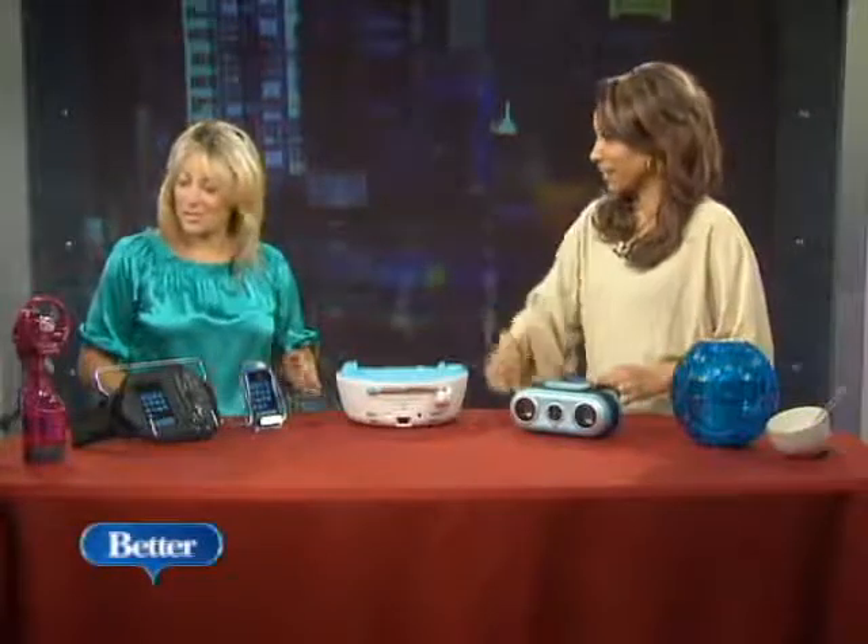Welcome to the show, Jamie. Thank you for having me. We like the inexpensive part about having fun in the sun at the beach, so let's just get straight to it. It's hot outside, it's humid, nothing is necessary — you want to beat the heat. That's right.